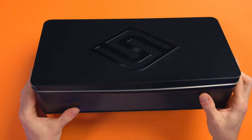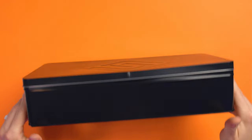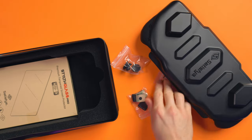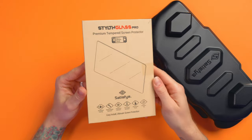I had to import these from America, so Satisfye kindly sent these over to me — thank you, Satisfye — but all thoughts are my own; this is not a paid video. The collector's tin and the main box were a bit battered, but inside the tin we get the actual grip itself, a couple of baggies of accessories, and also a glass screen protector, which you get with both editions.